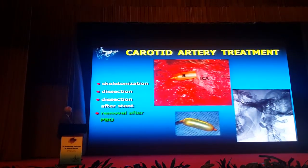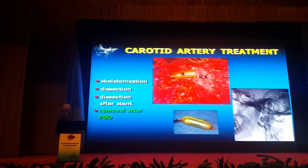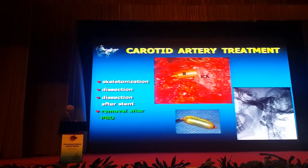For the carotid treatment, we use a balloon — removal after balloon. One, two, three balloons. This is the carotid with the balloon inside.